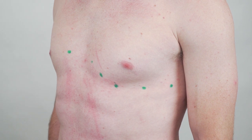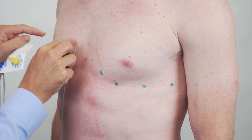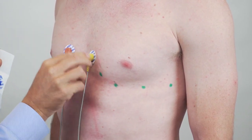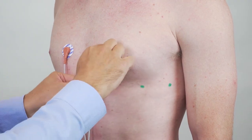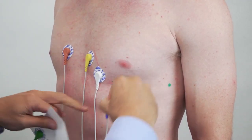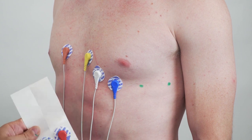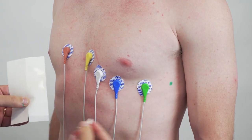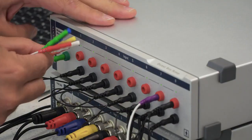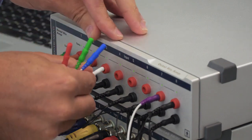Once I've found those spots I can stick on the electrodes. Other side of the sternum for V1, then V3, V4, V5, and V6. Then we can take each of these wires and run them into the octal bioamp into channels 1 through 6.